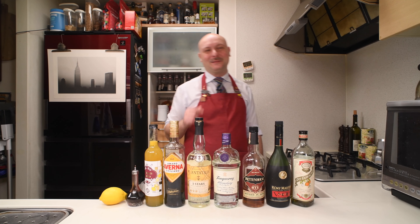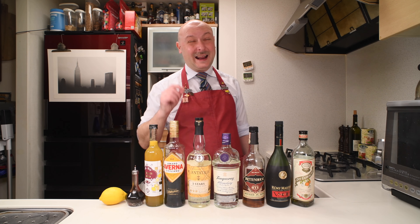Hi, welcome to Jiu's Bar. Today we're gonna mix a Long Island Iced Town Hall Tea.